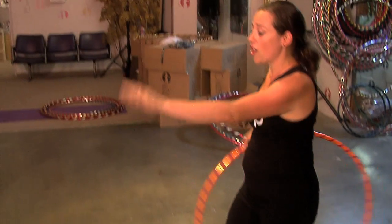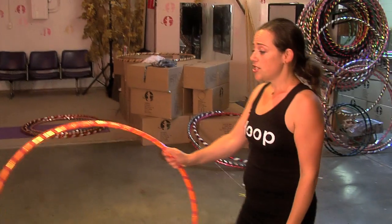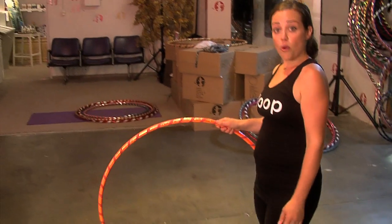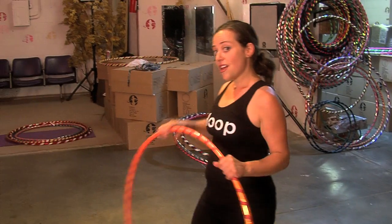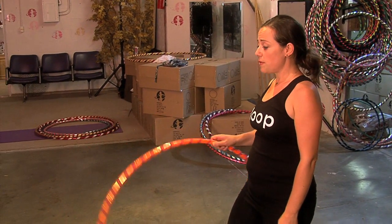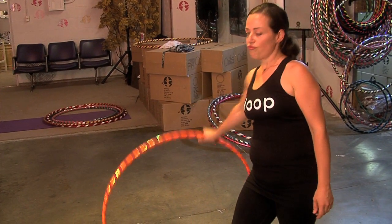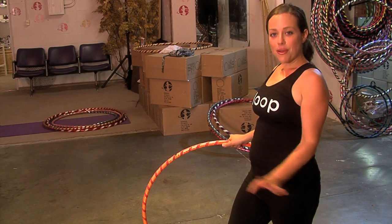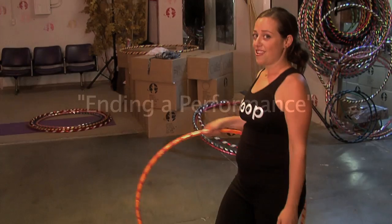The longer it goes the more time you have to do whatever you want. For some of you it might just be waiting. For some of you you might decide to do something a little bit more dramatic — play with it. Have a good time and remember this dance should always be fun.